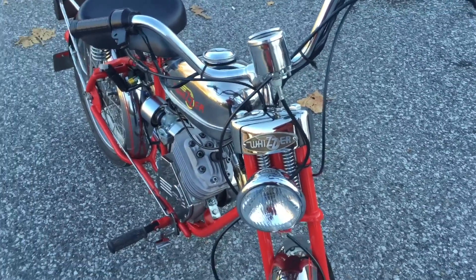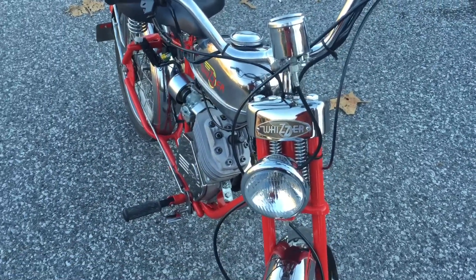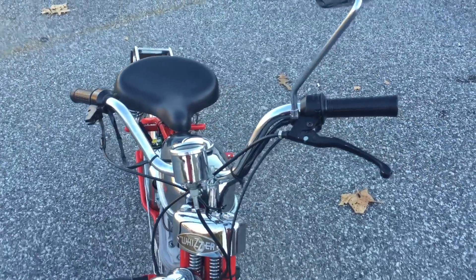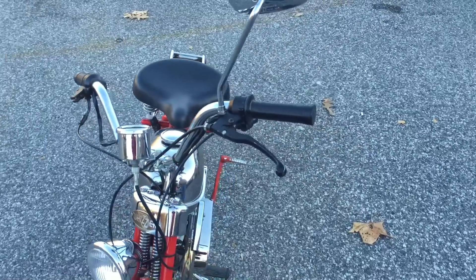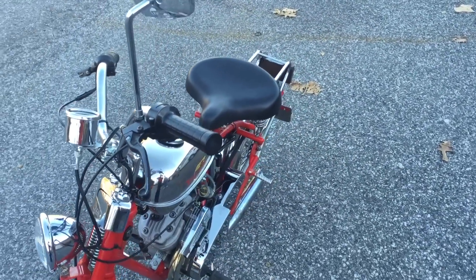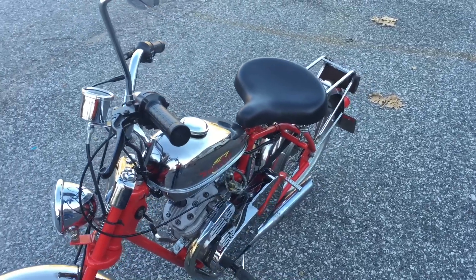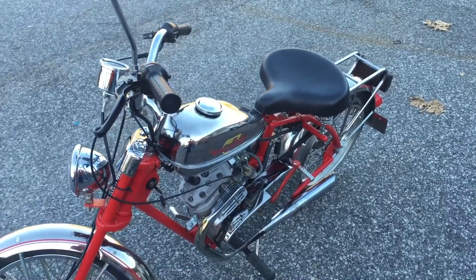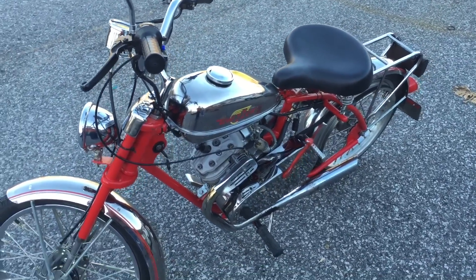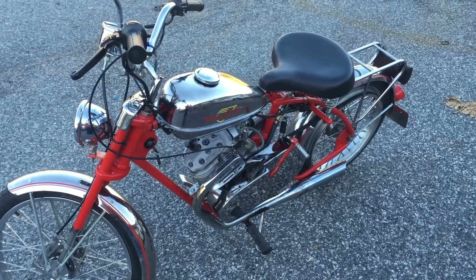I put on new handlebars, new twist grips. It's the new stuff off of the reproduction — basically you could buy the kit for that and that's exactly what we've done. It's worked out very well. I've enjoyed every minute I spent on it, and all the money I put into it just worked out fine.